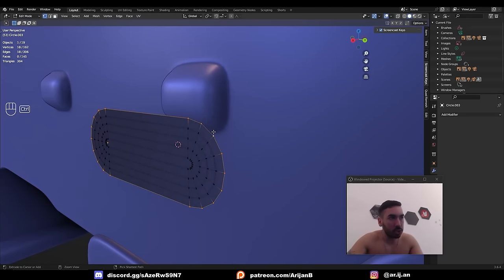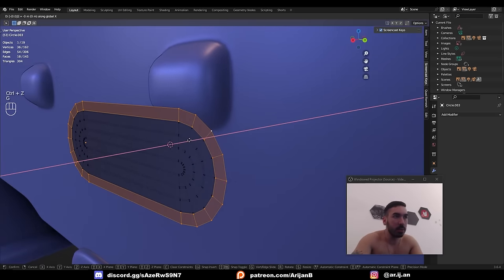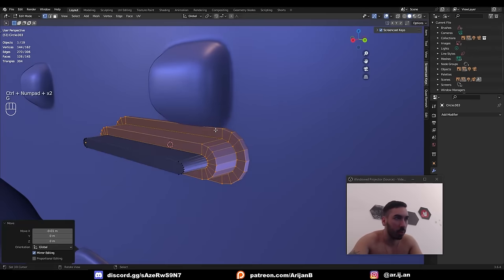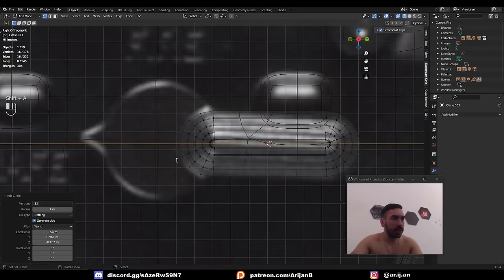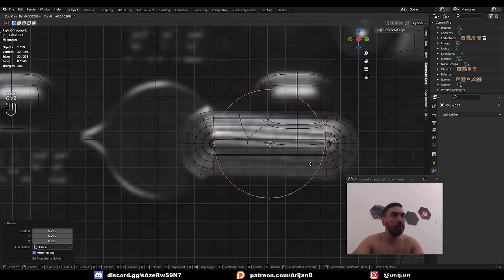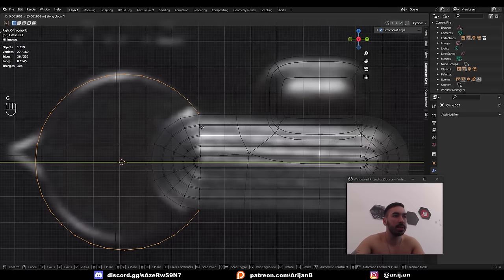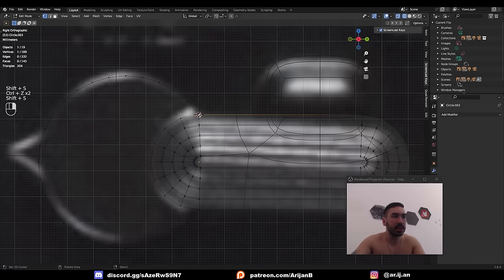Bevel all these loop cuts to turn each edge loop into two, then push this out. Select the outer edge loop, press Ctrl-Plus to expand the selection by one step, push it backwards by minus 0.01 on X. Ctrl-Plus two more times, G X minus 0.01. Now add another circle with something like 32 vertices, turn it to the side — this is what I'll use for the big circle here. Remove some vertices that aren't needed so I can bring this close, maybe scale it down a little bit, and snap these vertices to connect perfectly at the top and bottom.